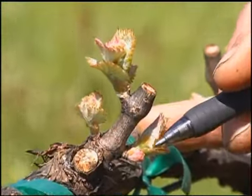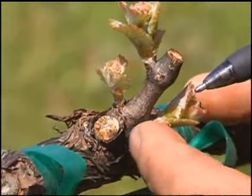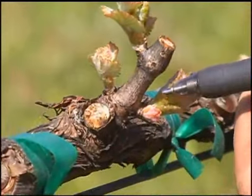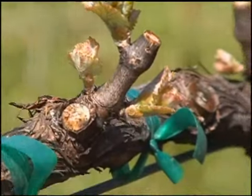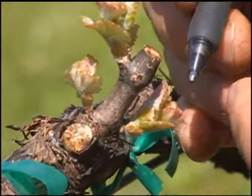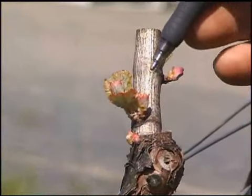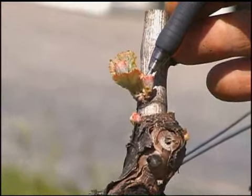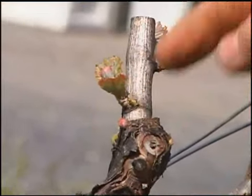As I survey the vineyard, one thing I notice in a lot of vines is that we have two shoots emerging from the same bud — this is the primary shoot with a secondary one right behind it, smaller, coming out of the same bud location. Another example right here on this spur: the primary shoot is a little ahead of the secondary. During the suckering operation, we want to accomplish one shoot per spur per bud location, allowing just one to grow in that position.